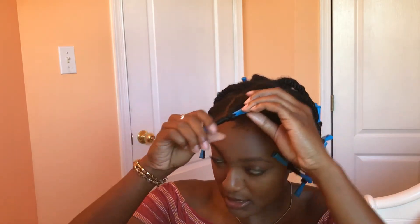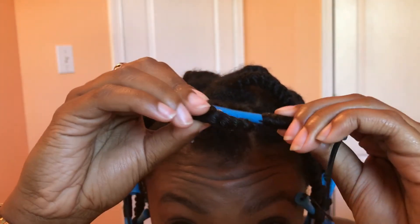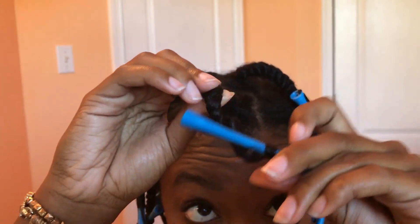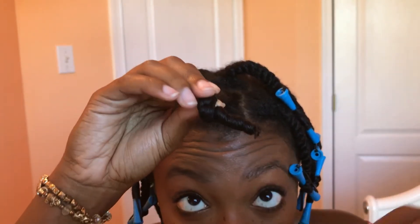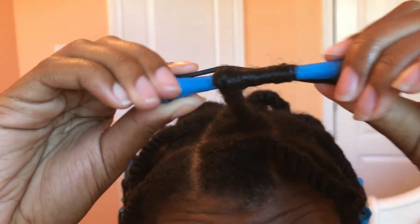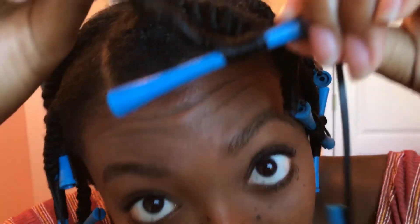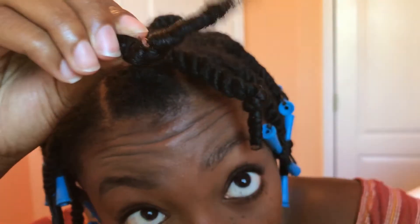The first thing I'm going to do is take all of the blue rods out. This part is very important - what I do is I unsnap it and then I unwind it. I don't pull it off. I unwind it in the opposite direction that it was rolled, and this is what the curl should look like. Again, unsnap and carefully unwind in the opposite direction that they were rolled.